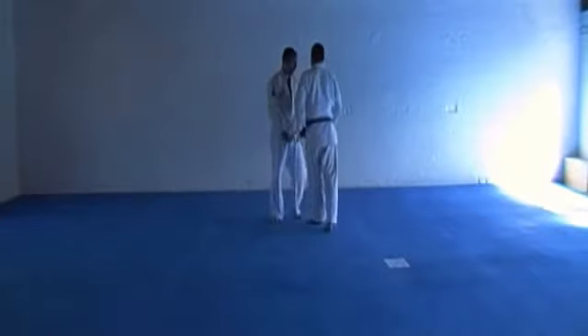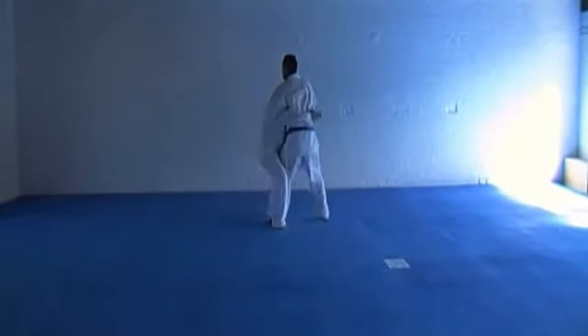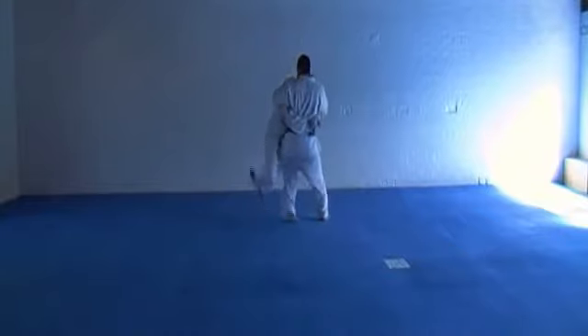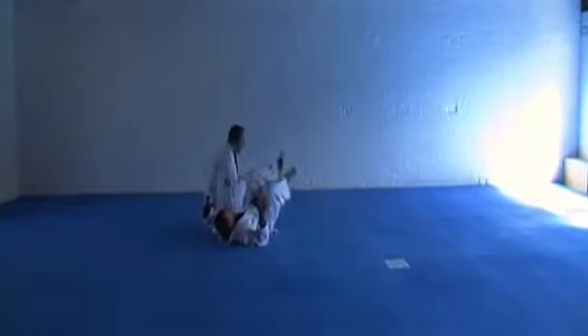Takedowns — start the move. The leg takedown. The body fall takedown.